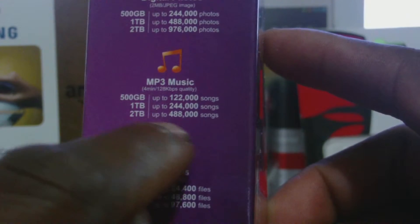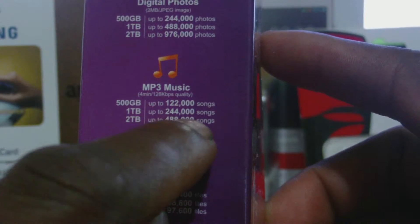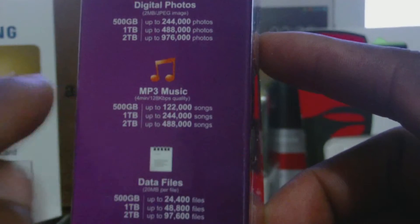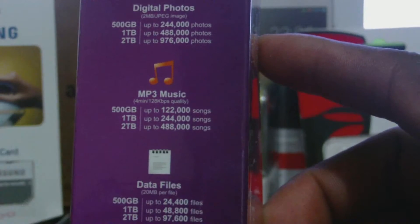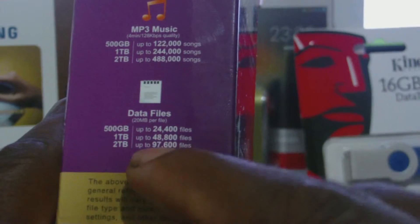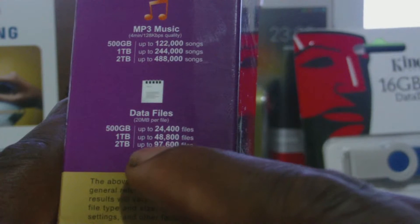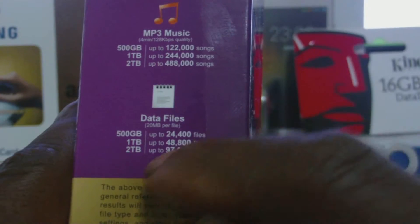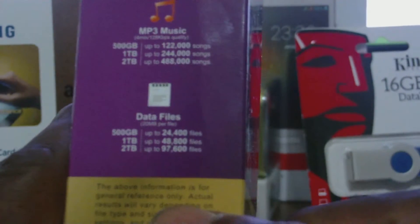For music, the one terabyte can store up to 244,000 songs — that is excellent. There is no way you can listen to 244,000 songs. And for data, it can give you 488,800 files. You will not be able to go through so many files, so this hard drive comes with a lot of space.